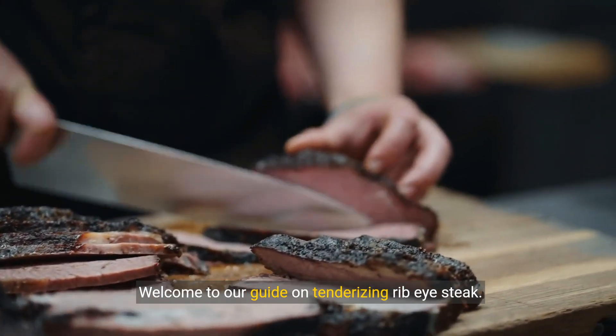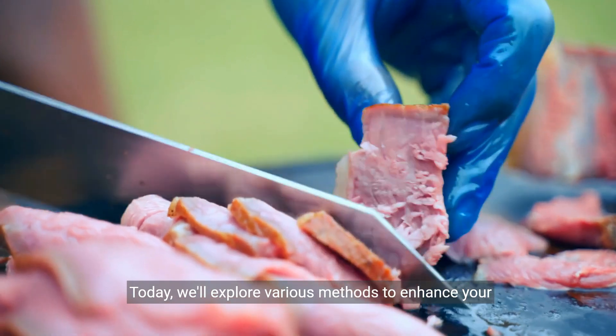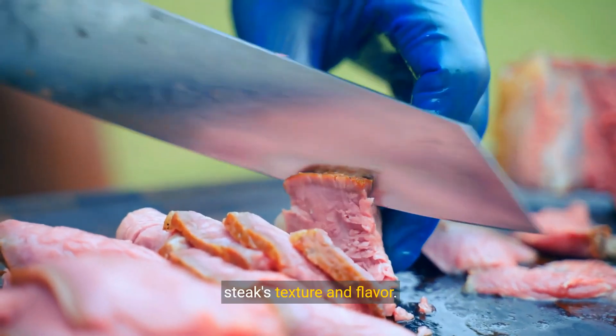Welcome to our guide on tenderizing ribeye steak. Today we'll explore various methods to enhance your steak's texture and flavor.